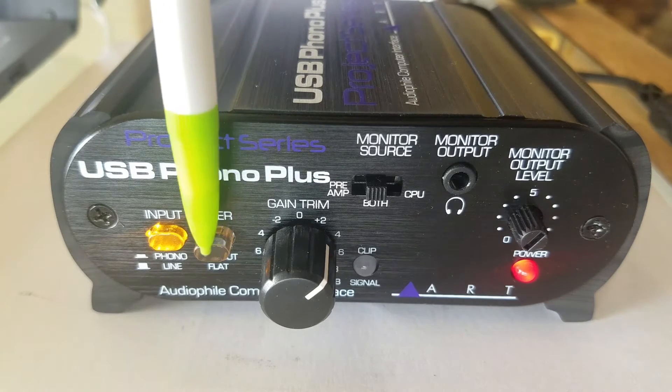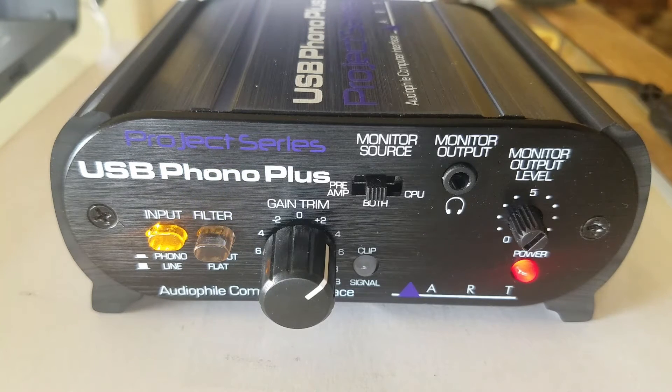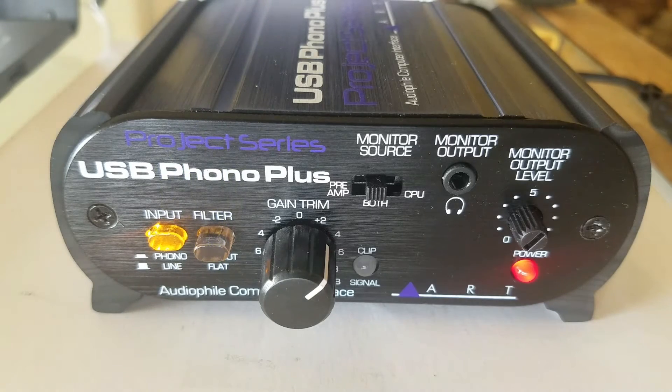We have a filter control here, and basically this is advertised to help take care of your turntable rumble. What it does is just knocks out some subsonic low-end frequencies. It does work. I don't have turntable rumble, thank God, but I've A-B'd it with it in and out, and it takes away just a slight, slight bit of low end. So if you have turntable rumble, you can use this and really not degrade the sound of your album.